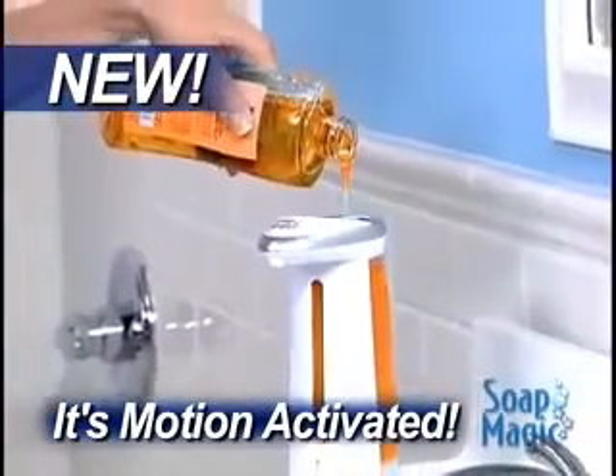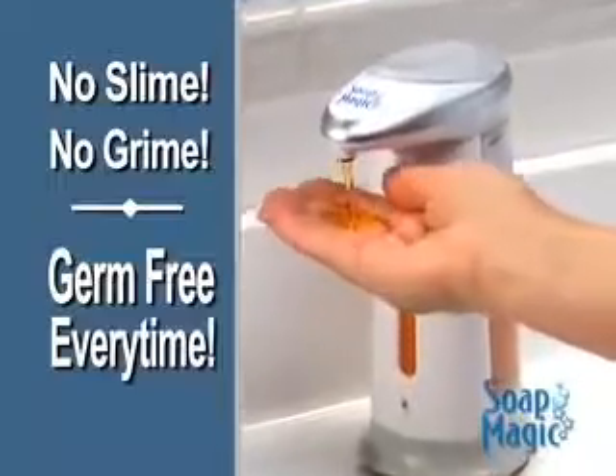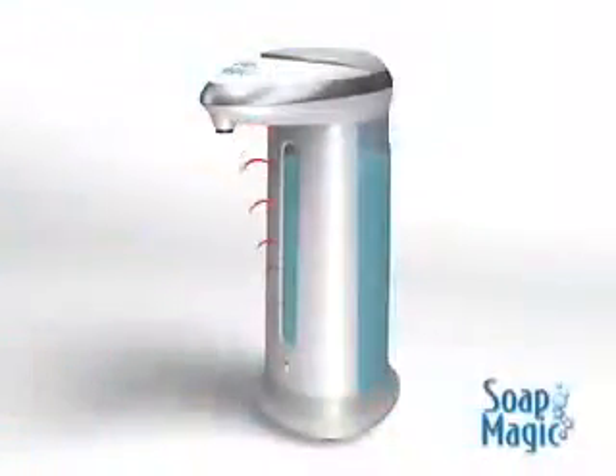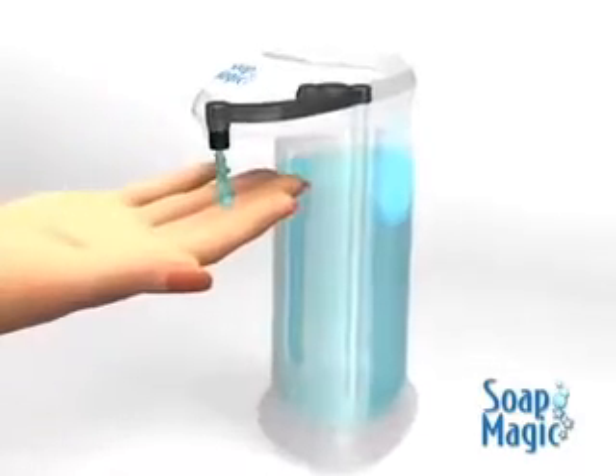Just fill Soap Magic with any liquid soap to eliminate the slime, the grime, and it's germ-free every time. The secret is Soap Magic's built-in motion sensor that detects your hand and activates the pump.